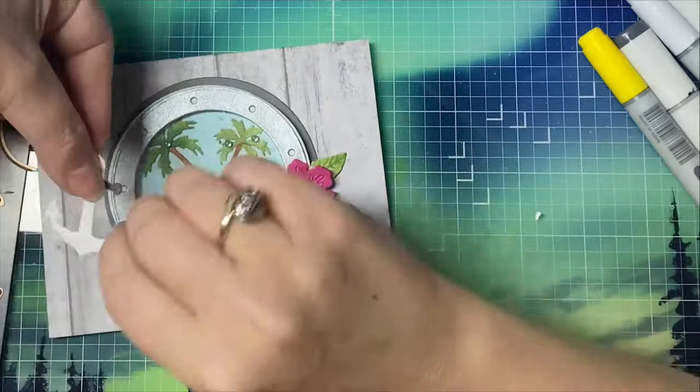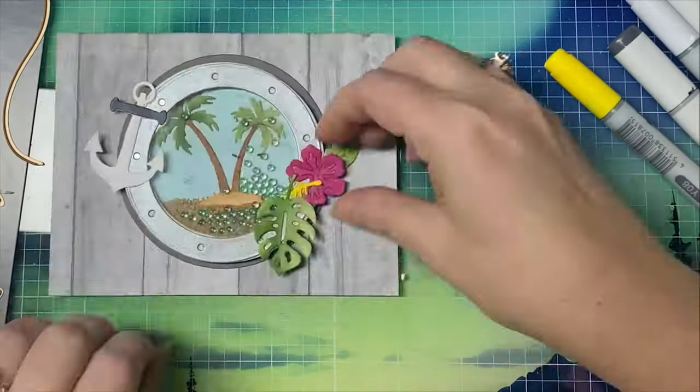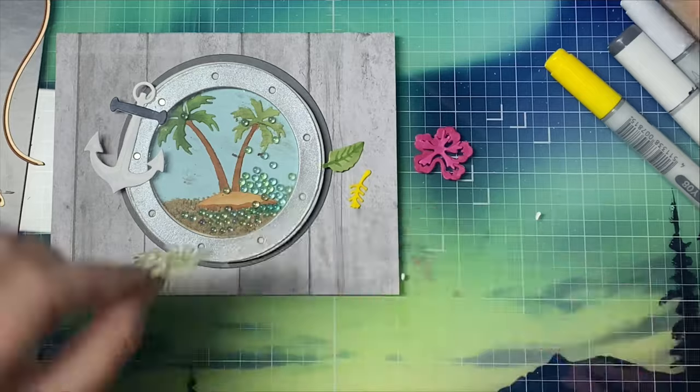I glued down the anchor on the top left of the window and the flower and the leaves on the bottom right.